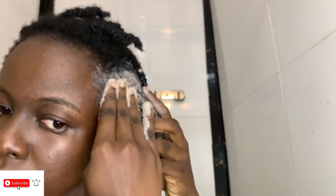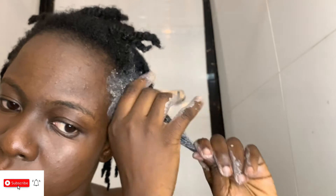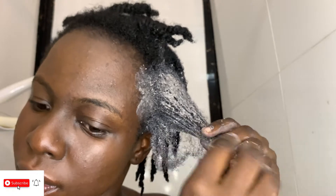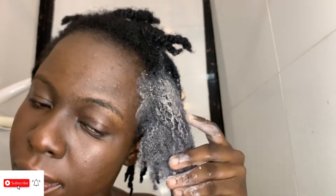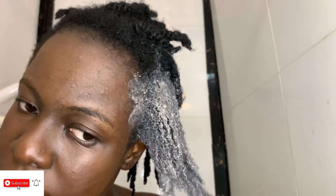A mistake I made: after I ground the bentonite clay from its solid form, I was supposed to sieve it before adding the apple cider vinegar and warm water, but I didn't. My hair ended up filled with gravels — a lesson I will learn for the rest of my life. Make sure you sieve your clay before applying it. If you buy store-bought Indian Aztec clay, it's already a fine powder so no sieving is needed, but if you grind hardened clay yourself, please sieve it first.